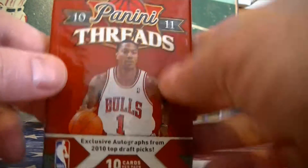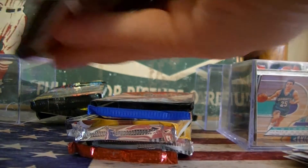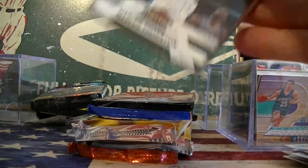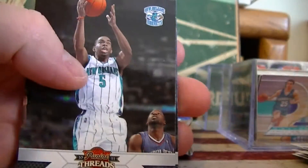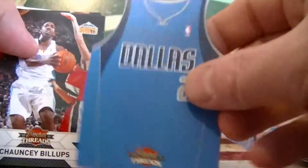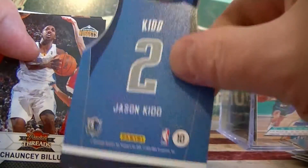Let's switch over to 10-11 Threads. It usually comes with a jersey card or insert in each pack. We got Thornton, Kidd, Fisher. Yep, there it is - Jason Kidd jersey card. Nice, that's a good one. Dallas Jason Kidd.